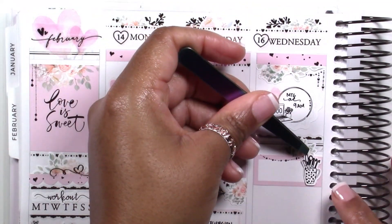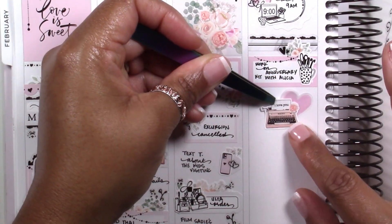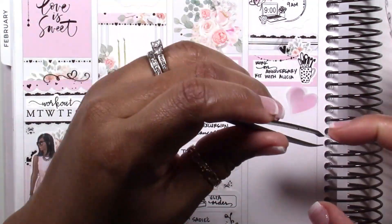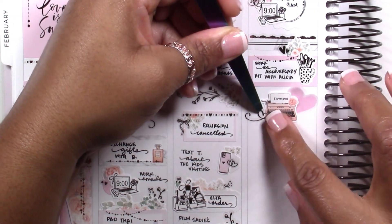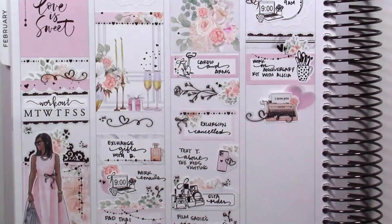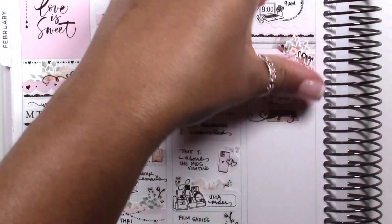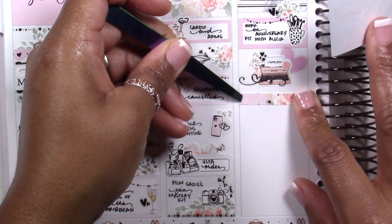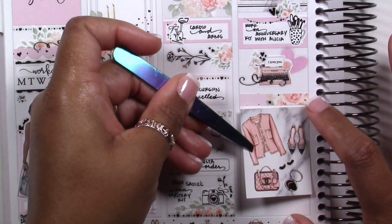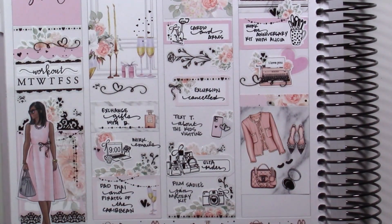I'm not able to plan out every detail of this vacation the way I normally love to, and it's giving me a little bit of anxiety — though I'm totally handling it. Cruising really lends itself to my need to plan out every single part of a vacation, and not being able to do that this time is stressful, but I'm good, it's going to be fine.